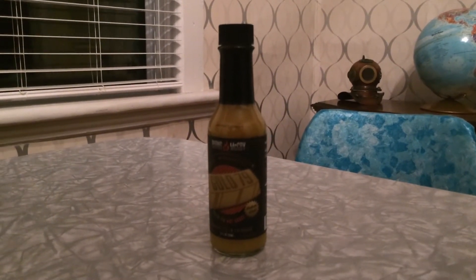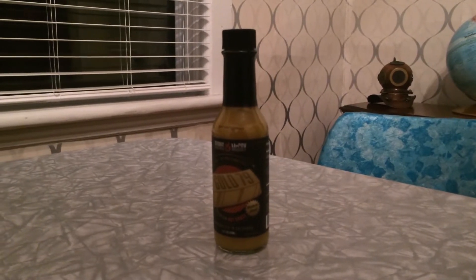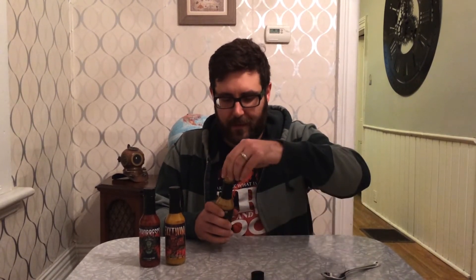We got the Gold 79 because Jamie really wanted to try a curry-based sauce, and this is Burns and McCoy's take on that. Ingredients include vinegar, roasted bell peppers, carrot, peppers, potato, squash, onion, garlic, seven pot peppers, salt, and spices. Let's give it a shake.